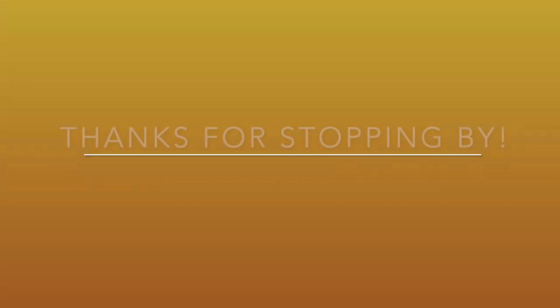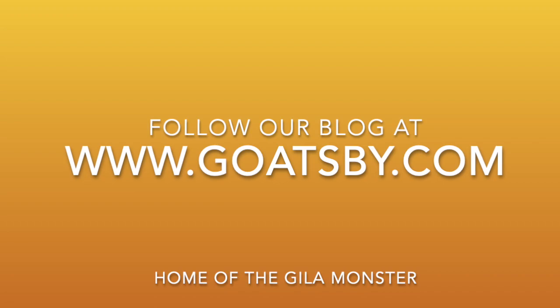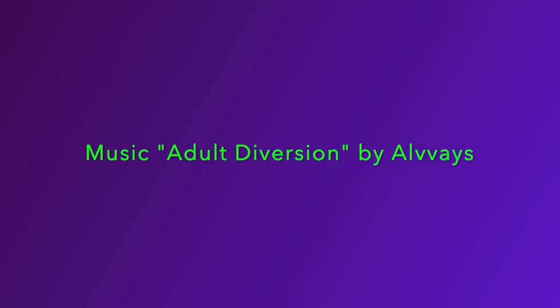That's about going to wrap it up here at Goatsby's Place for our ultrasound video. This is the first session — we're going to keep ultrasounding our Gila monsters throughout the breeding season and we'll bring you guys along. We'll see how the follicles mature and eventually become eggs, and then we'll track them even after they lay eggs. This is just the beginning — kind of get a baseline as to where we're starting from and we'll track it from here. Thanks for watching. We appreciate you coming by to Goatsby's Place, and we'll see you next time.